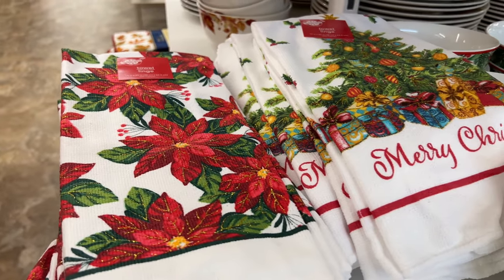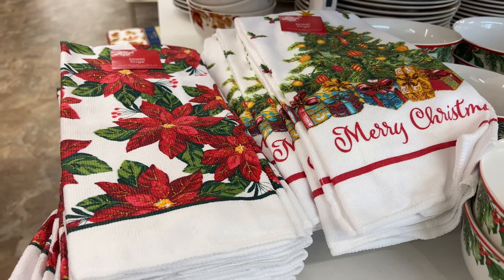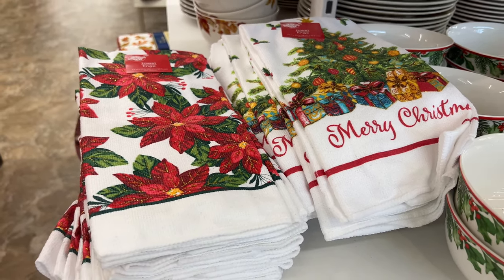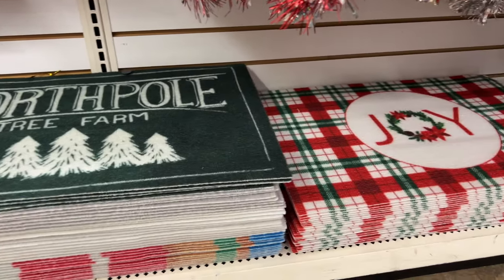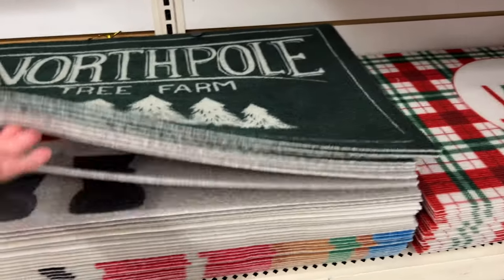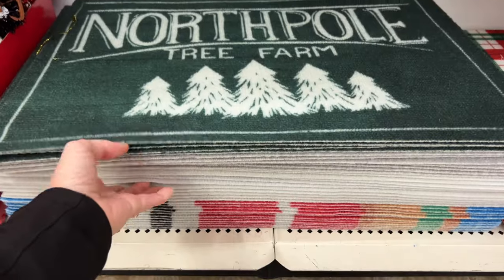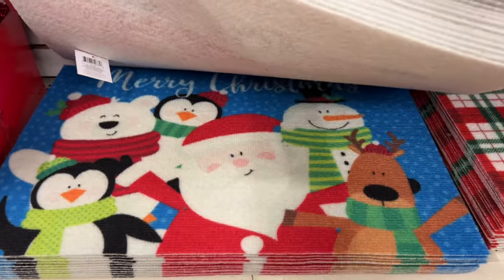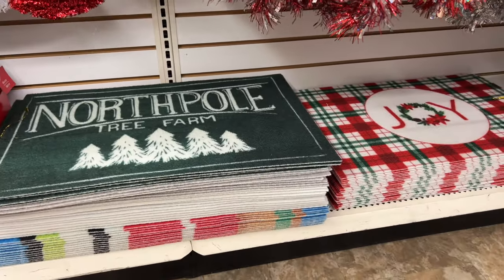One thing I'm a big fan of is how to make your home look like a Hallmark movie, but you don't want to clean up all the stuff in the end. So I love to spruce up my house with towels or rugs that give that holiday season feel, but they lay flat in a box to clean up at the end of the season. Dollar Tree has a variety of these towels and mats that you can put in your bathrooms, your front door, your kitchen, all over the place, and they pack away nice, easy, and flat.